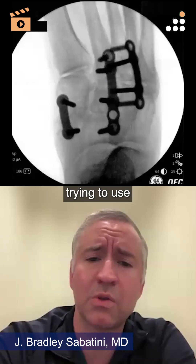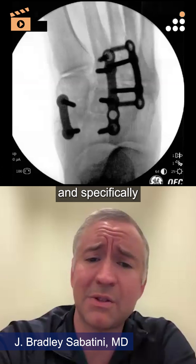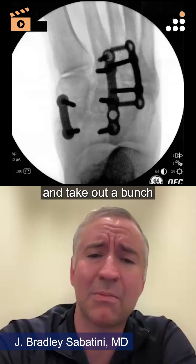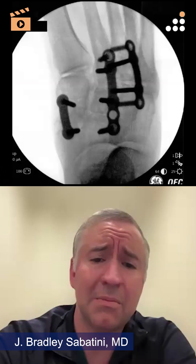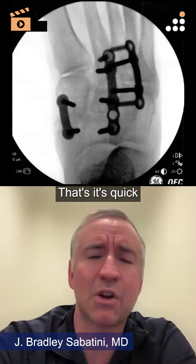I actually started trying to use some of the four-limb staples, and specifically if you were doing them over the first TMT joint, I had to go back in and take out a bunch because there were such prominent edges over that spot.